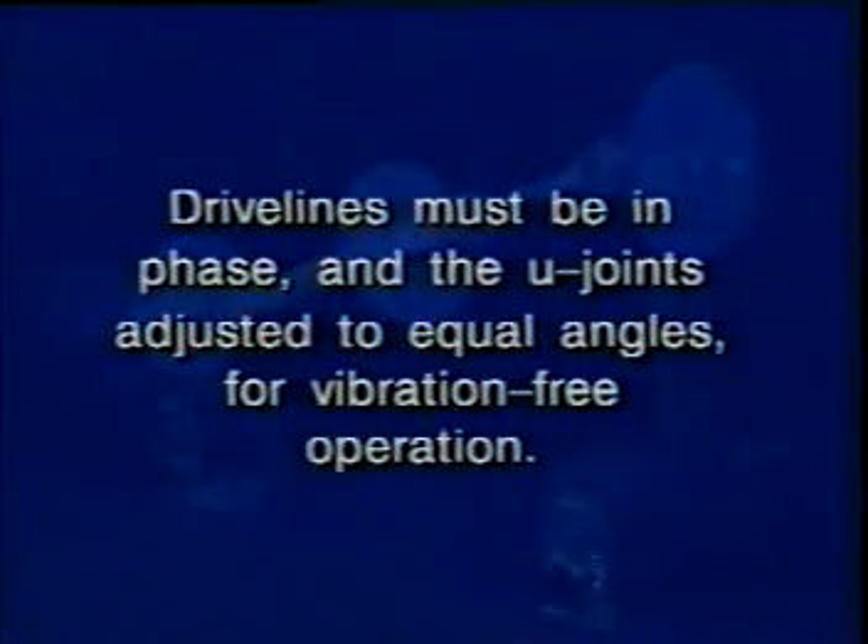Drivelines must be in phase, and the U-joints adjusted to equal angles for vibration-free operation.